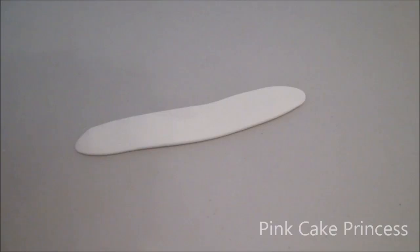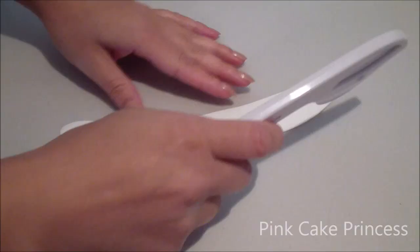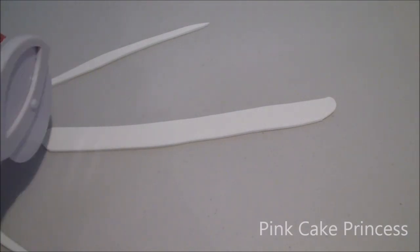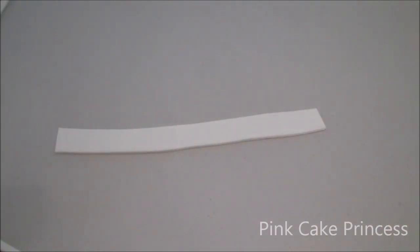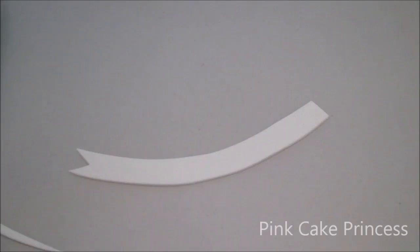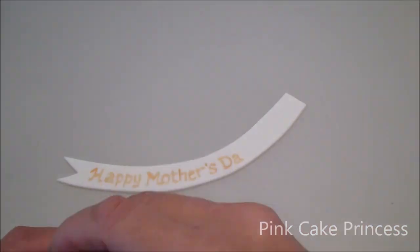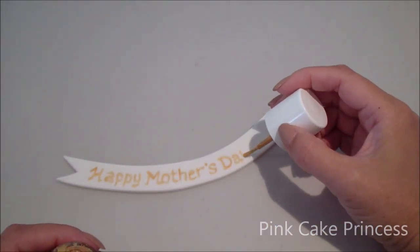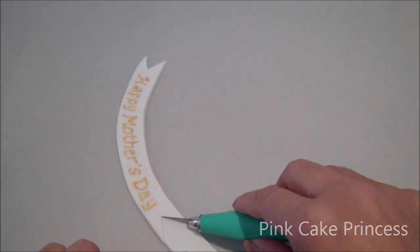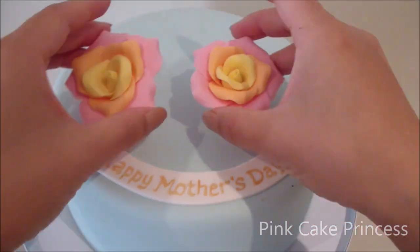Now moving on to my little message plaque or message ribbon. I've rolled out some white fondant and I'm using my roller cutter to cut out a strip. I'm going to cut a little triangle out from one side, just curving it up. Then I'm using some edible gold paint to paint on the message. You can also pipe this on with some royal icing if you have it on hand, or use an edible marker to write out the message. You can place all these decorations onto your cakes to have a lovely Mother's Day cake.